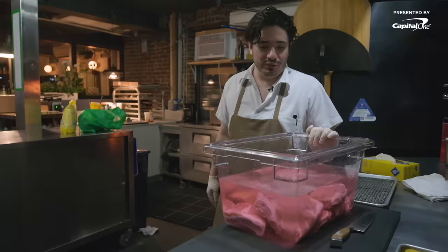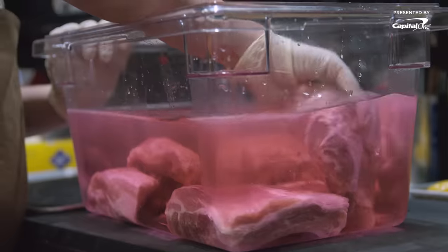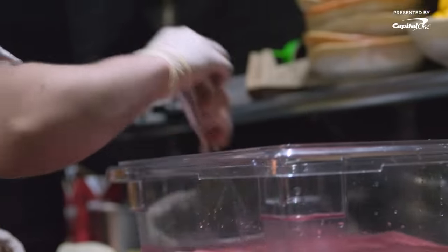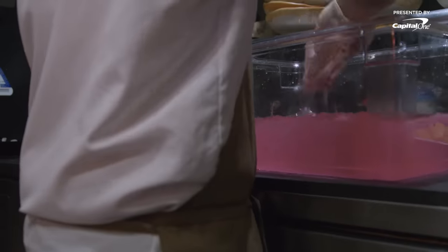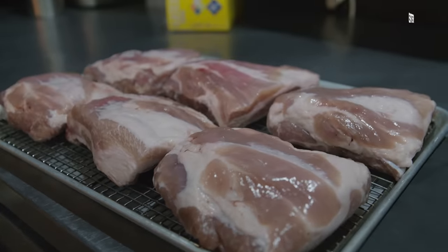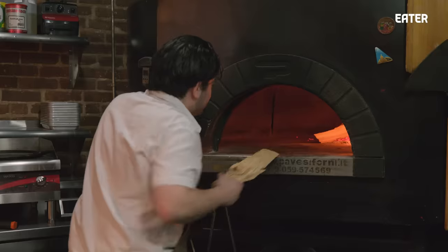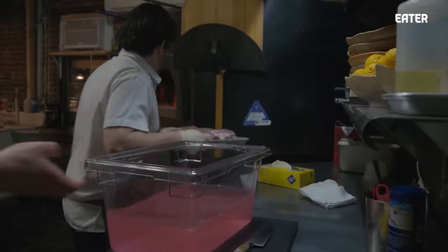Here we have the Berkshire pork ribs. We brine them for two days and then take them out and smoke them in the oven. Berkshire short rib — we originally tried all the proteins, every single thing we could put in the oven that we could smoke out to figure out what held up the best. The short rib actually held up the most. Brining it for about three days really increases the moisture in it, but also changes the textures throughout that time. And then it goes here in the oven.